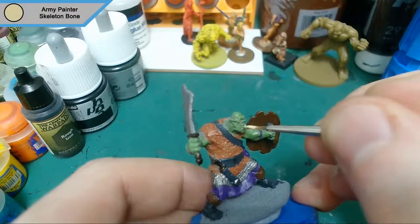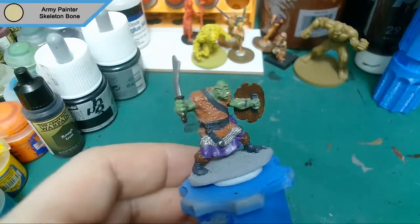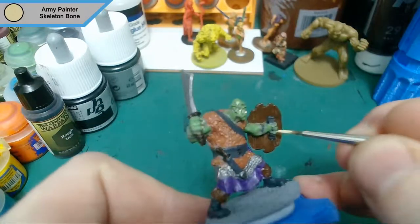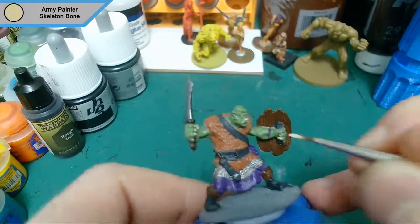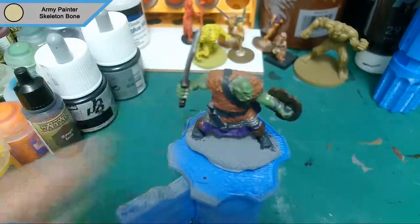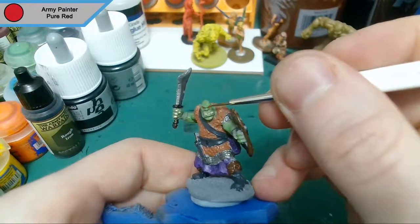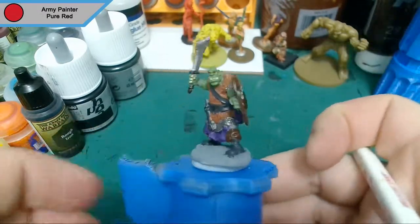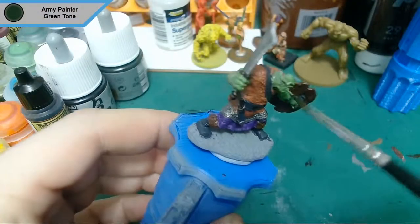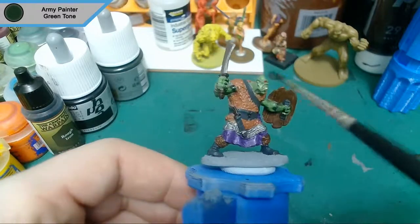Now for the teeth, which is skeleton bone. Fingernails will also be done with this. With the teeth it's not so essential as these orcs don't seem to have tusks — I paint a lot of 40k orcs and they have massive tusks compared to these guys. We're also doing pure red for the eyes. With orcs you can do either pure red or yellow, both work well, but I'm used to doing red with my orcs.